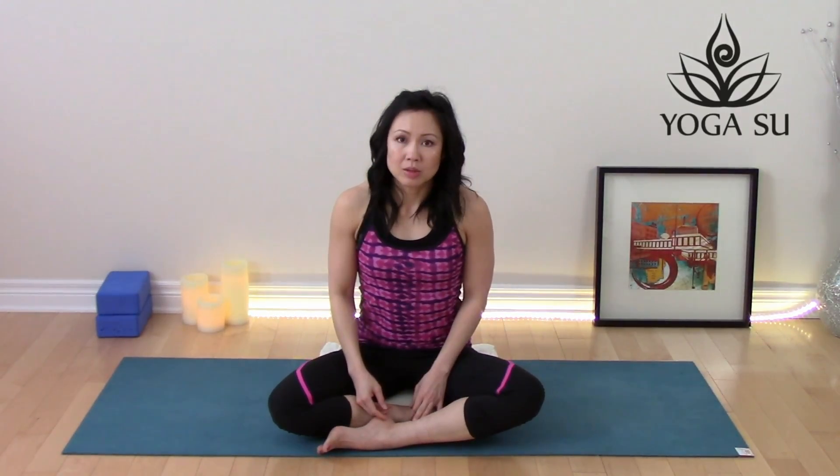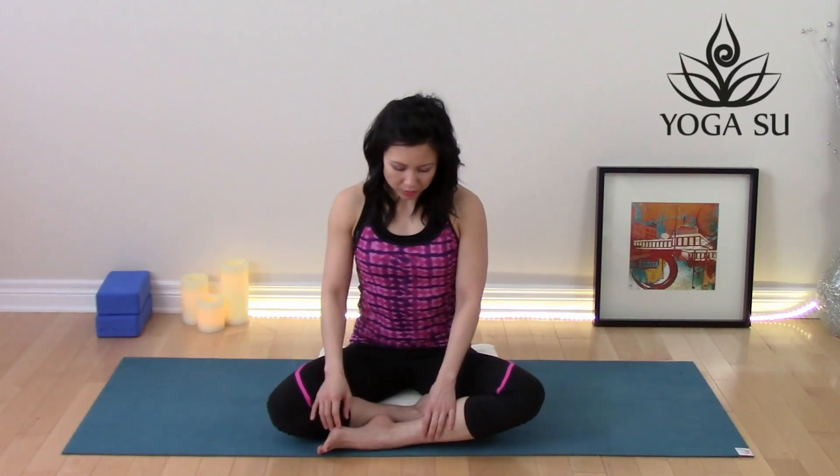To do this class, it may be helpful to have a blanket to sit on so that it lifts you up a little taller. Start off in a comfortable seated position with one ankle in front of the other, and place your hands on your knees.